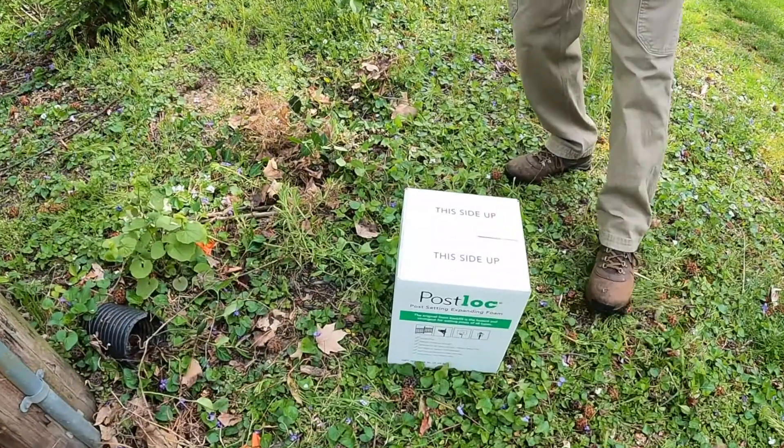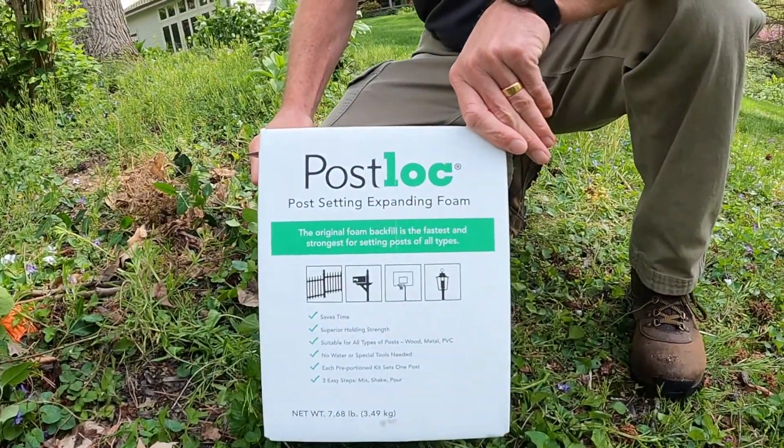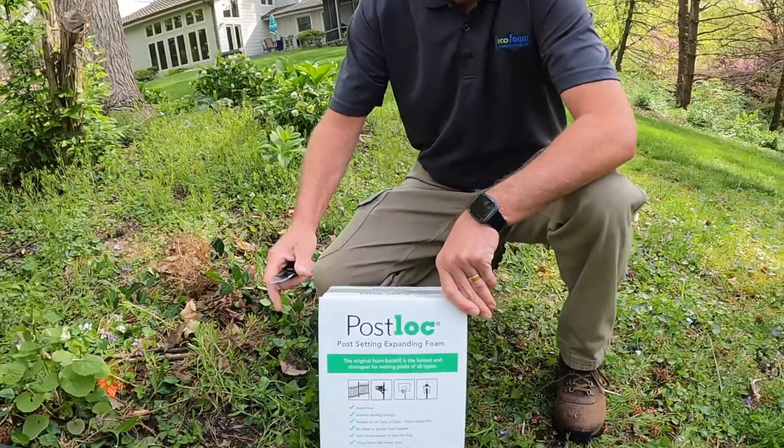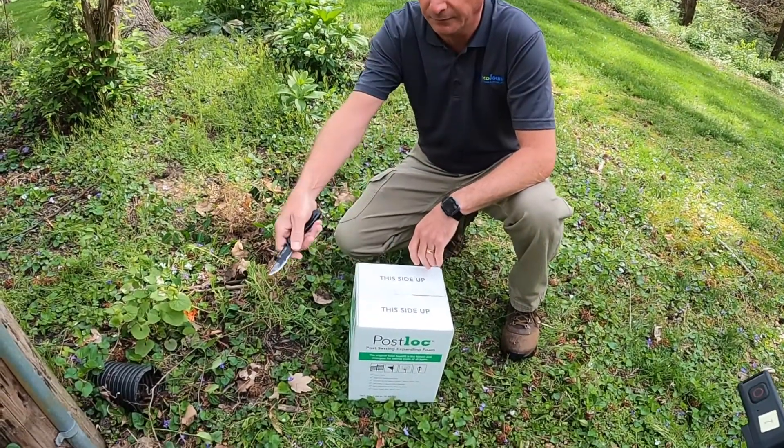Here's a Post Lock Kit from Foam Supplies. It's a two-part expanding foam. We're going to mix it up, dump it in the hole, watch the foam expand, and we're going to have some structural stability to the pole.